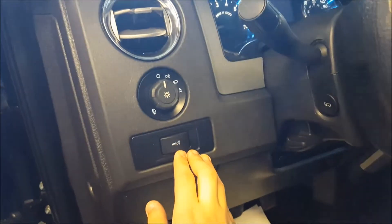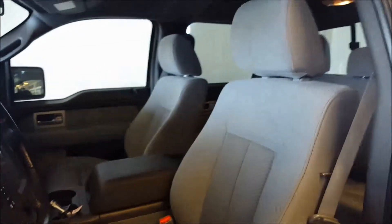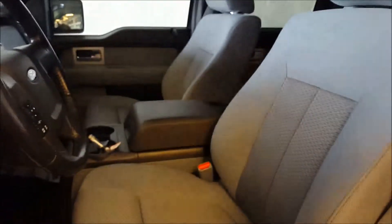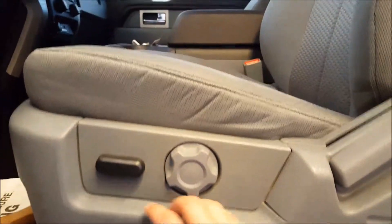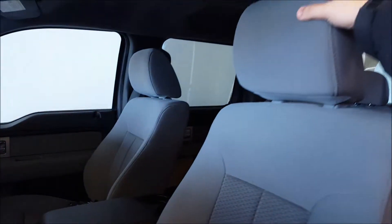Door storage also there. Headlight controls, interior lights, tilt steering wheel. Power adjustable pedals in this. You have the two front captain seats with the center console in the middle there — very rare in the XLT trucks. Six-way power driver seat, manual lumbar support. You also have adjustable headrests in this.